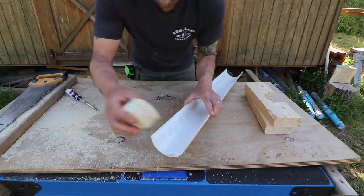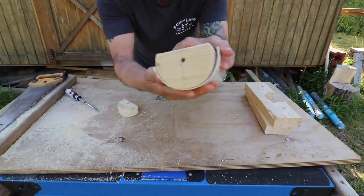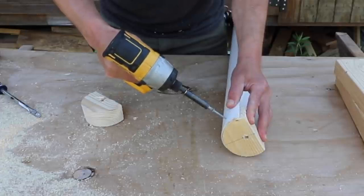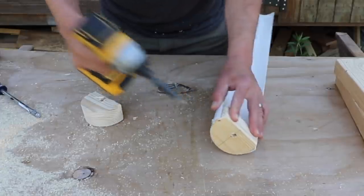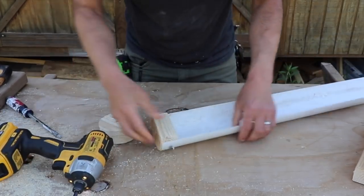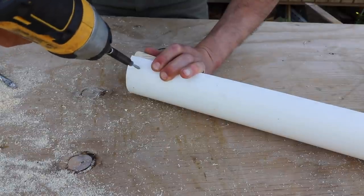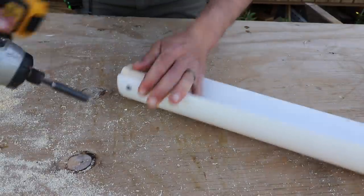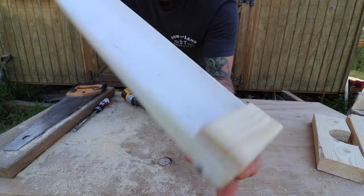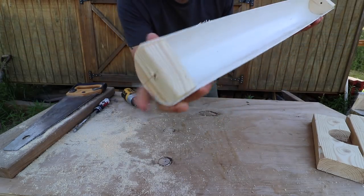Alright, so now you're going to take your halfers and you're going to place them in there like that. Screw that in. Alright, so you have both end pieces in — these little caps — a couple screws, that in two.